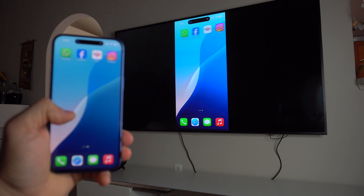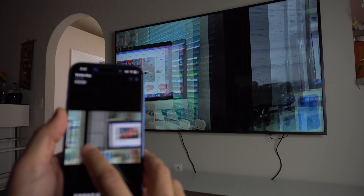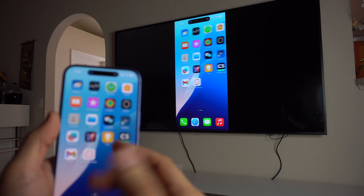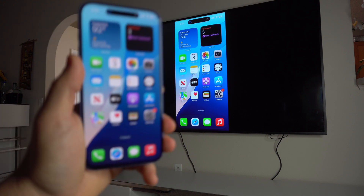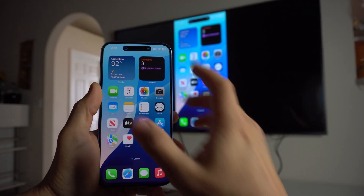You can go ahead and do whatever you want — select your photo gallery and view pictures on the big screen, go on YouTube, go on Netflix, whatever it is you want to do on your iPhone will mirror on your TV.